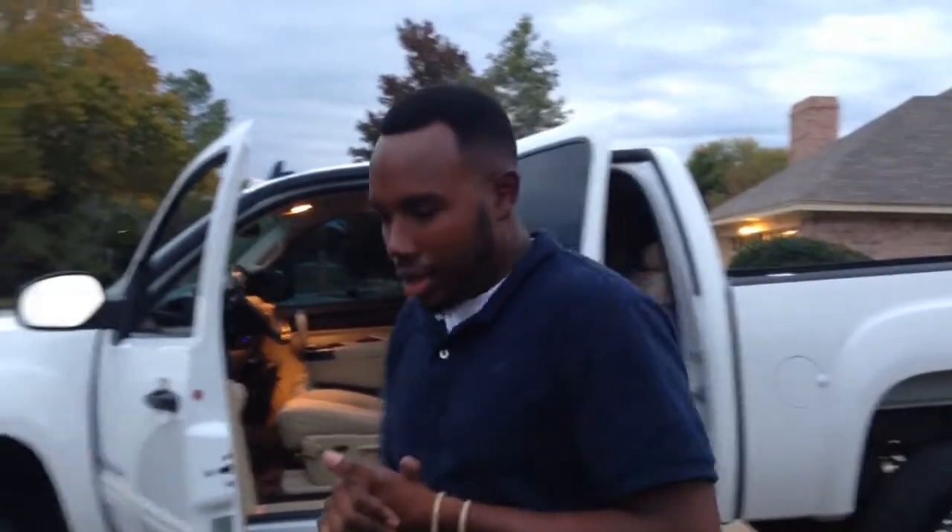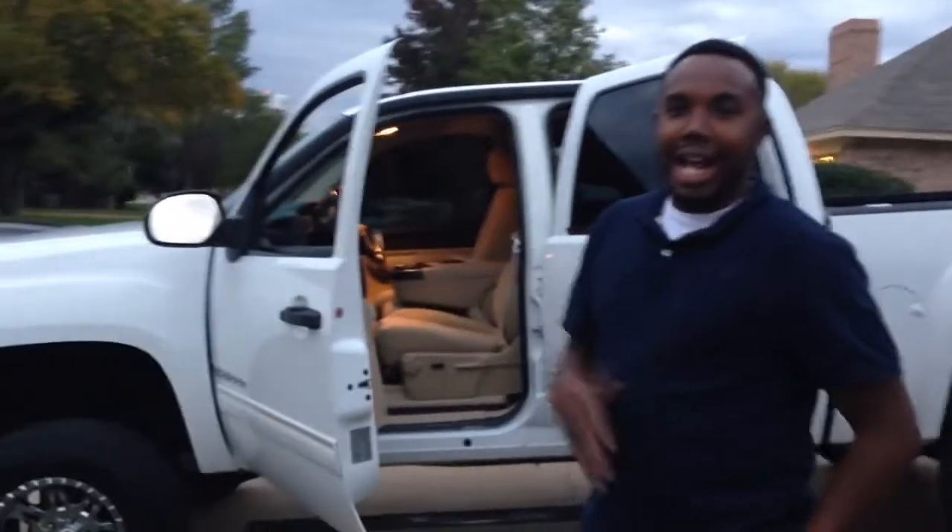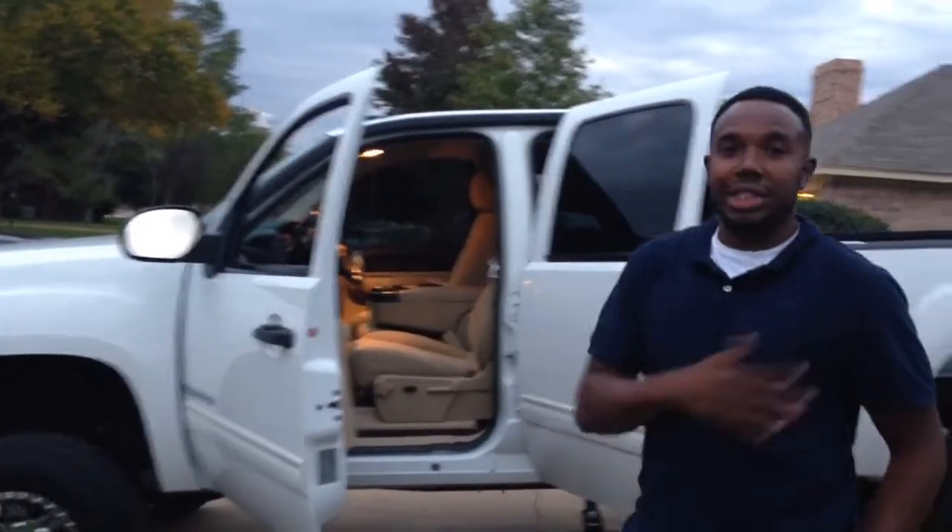Our customer — I want to take the time to thank my man Jonathan at Clay Cooley, out off of 20. I want to thank that cat because he sent us a truck. The guy had just bought the car from the dealership and sent us a job.